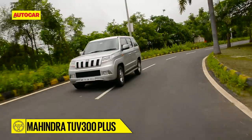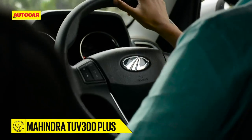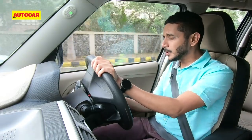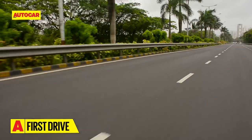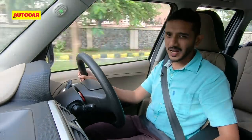As you might imagine from a tall ladder-frame SUV, there is a lot of body roll going around corners. The steering is quite heavy at low speeds, which makes parking a bit cumbersome. As you go faster it does give you good confidence, but it's not bristling with feel, and overall this is not a car you want to drive for fun handling.